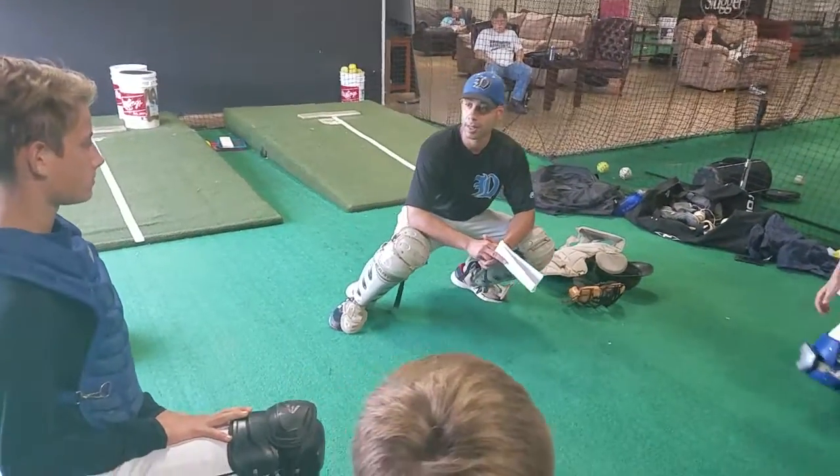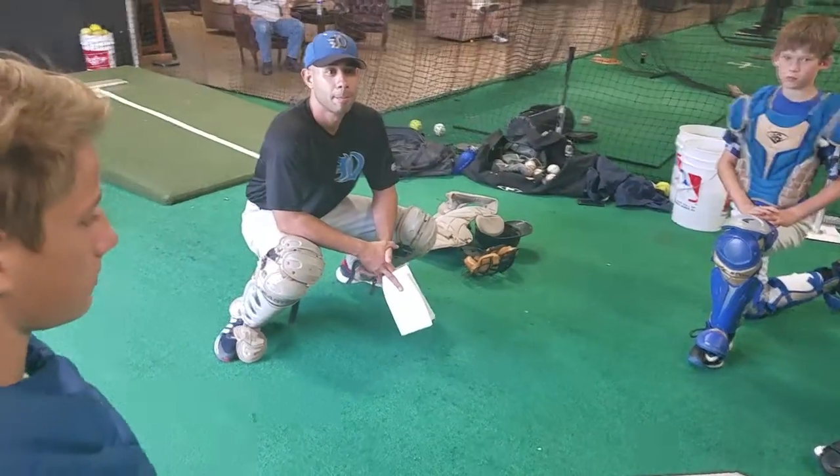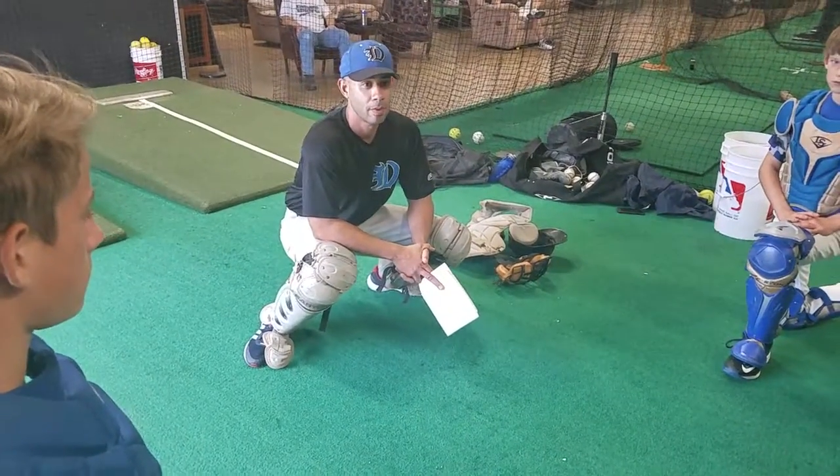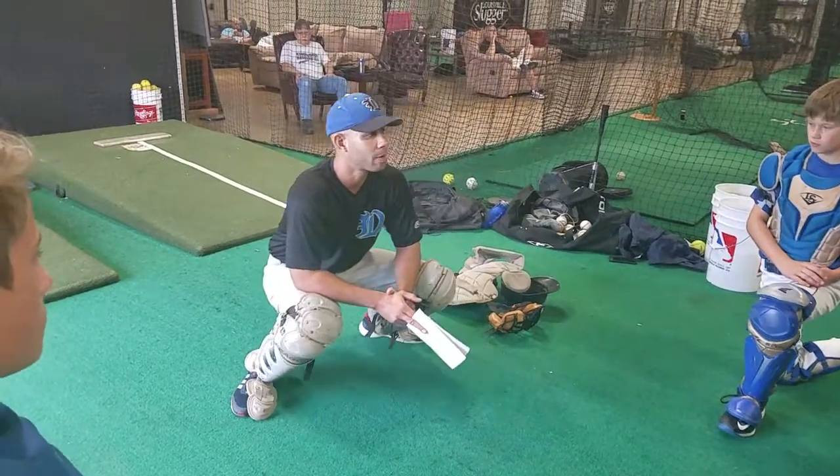Can anybody tell me why you want to be on the inside part of your feet? So you could probably explode off. Explode off? Okay, that's one. Move, right? We want to be able to sway.